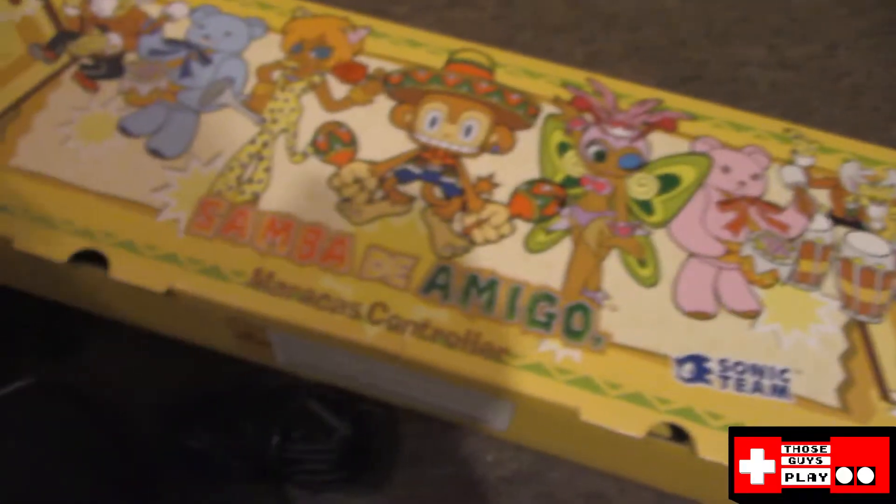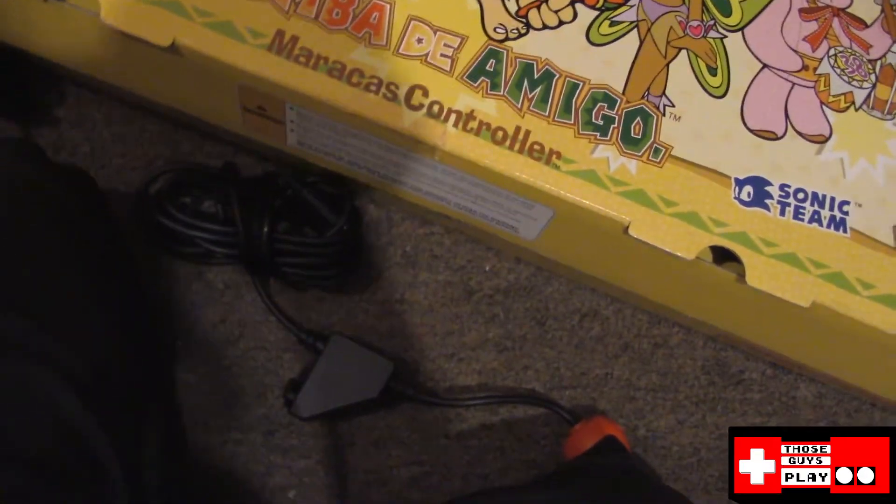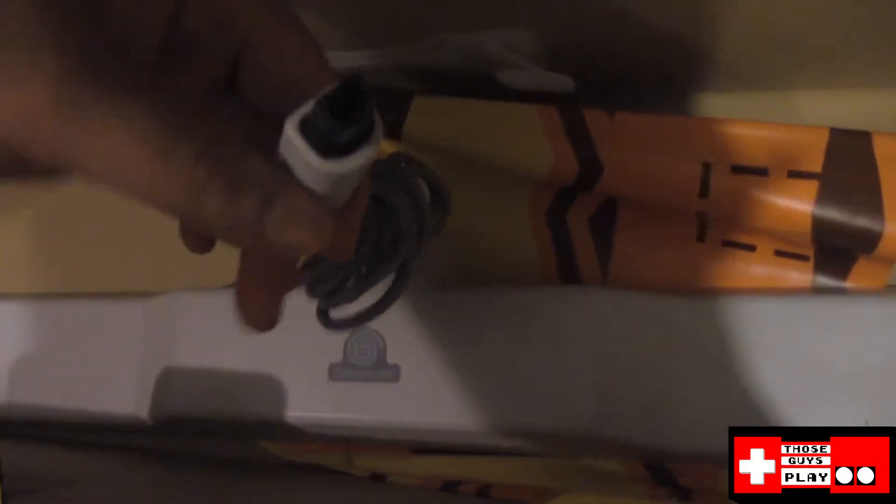I have to pull the insert out here to remove this and reveal the dance pad. Here's the dance pad. I don't know what the dance pad actually does — I know that you have to plug it in and then step on it to kind of show that you exist, but I don't know how that relates to these maracas. I will find out off camera a little bit later.